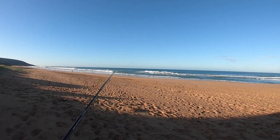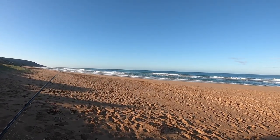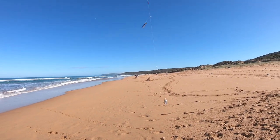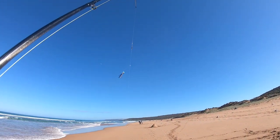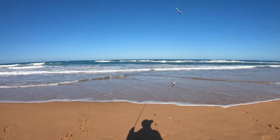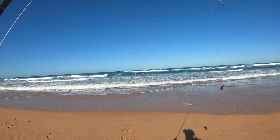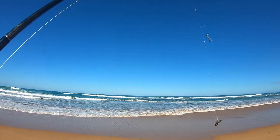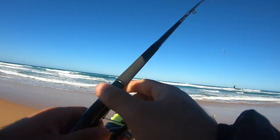Got a good old trusty pilchard just on a little gang hooks, and a little popper up the top of the rig. We're going to send that out to the gutter and hopefully we can lure one of those big Australian salmon. Let's get these dirty baits out there.